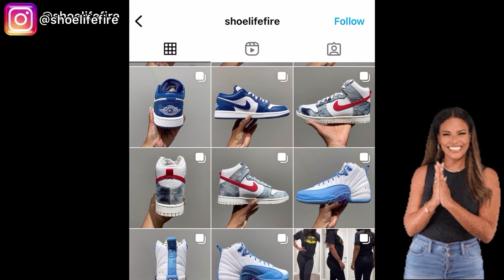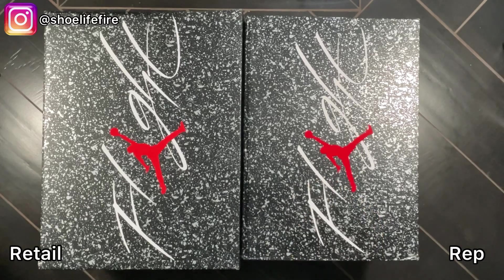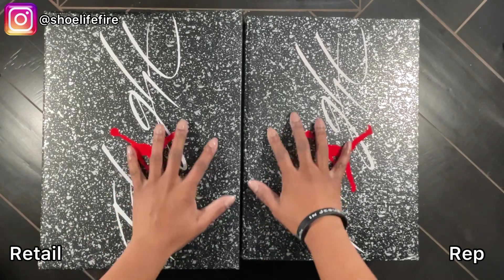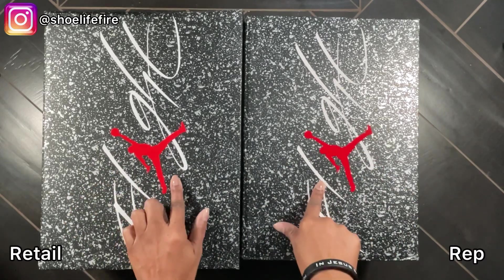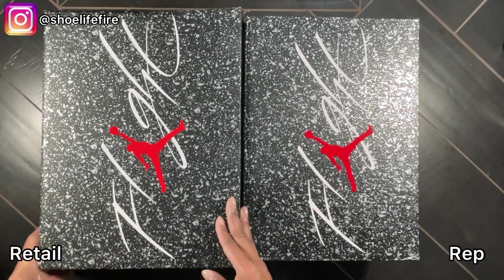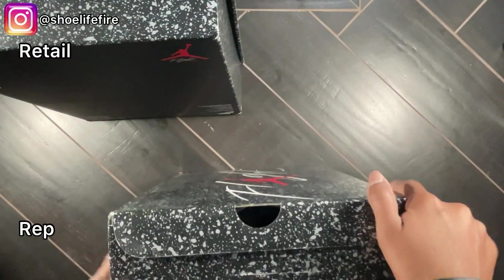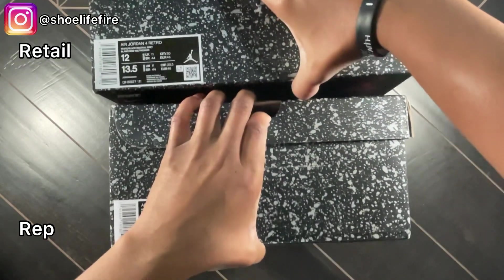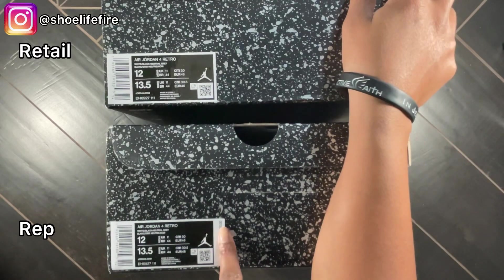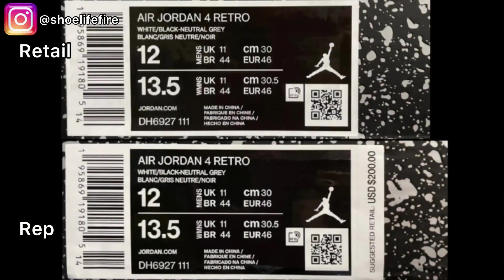Let's get into it. This is the retail, this is the rep. You can see right off the bat the rep box is smaller. The texture feels the same; the red is a little bit deeper on that one — I don't know if that'll show on camera. Now let's look at the size label: this is what it looks like on the rep — it actually shows the price. Retail does not show the price. They both say Air Jordan 4 Retro White Black Neutral Gray, both in men's size 12.